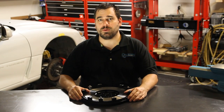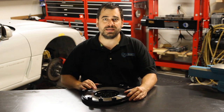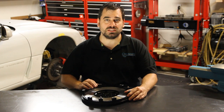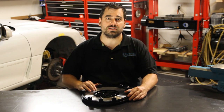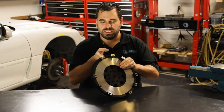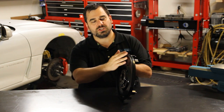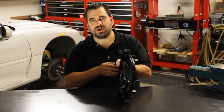Now that we have this flywheel out of the box, let's talk about it a little bit. This is a steel flywheel stamped out of a solid piece of 4140 steel on a very powerful 2000-ton press. When you look at this flywheel, they have made the ring gear an integral part of the flywheel, so you don't have to worry about welds failing.